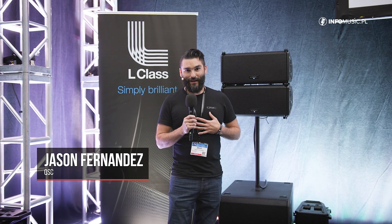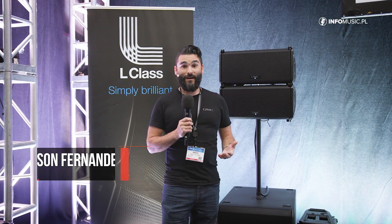Hi there, my name is Jason Fernandez. I am the product training manager for QSC for our Pro Audio products. We're at NAMM this year and we're showing off a brand new product that we're very excited about. This is the L-Class Line Array system.